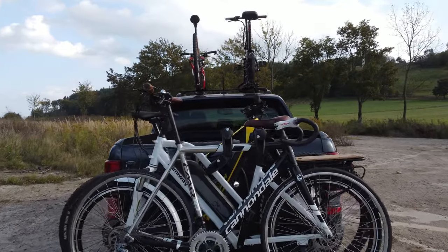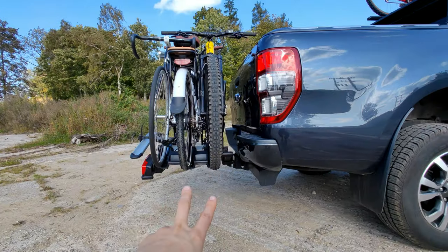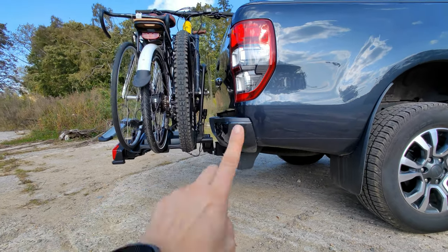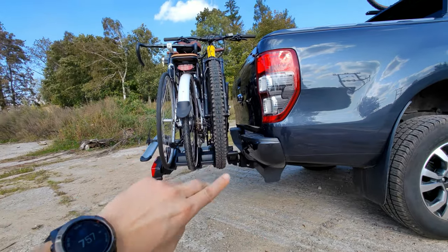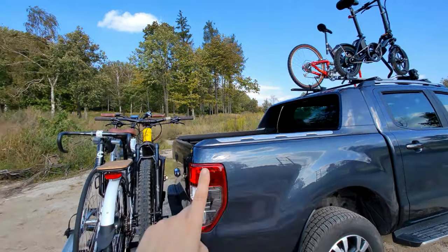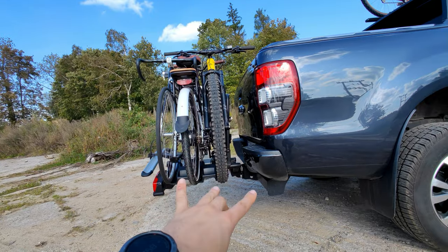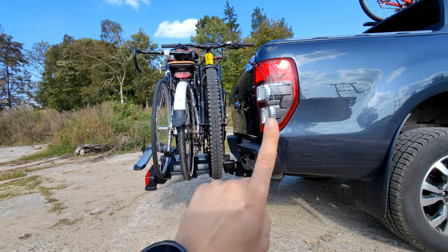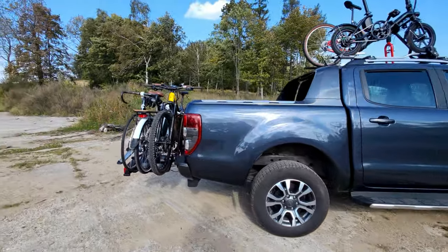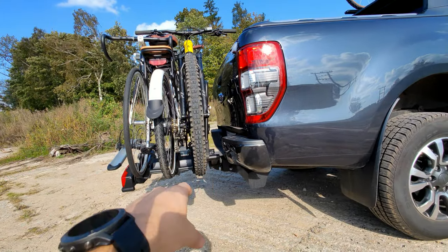If you want to be driving your car with bikes often, or you have heavy bikes, a tow bar is the way to go. Number one: it's extremely easy and quick to put your bike rack on your tow bar. Number two: it's much better for heavy e-bikes to load them there rather than on the roof or inside. Number three: it's more aerodynamic. It's also the best for your back.